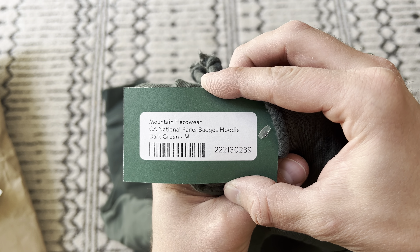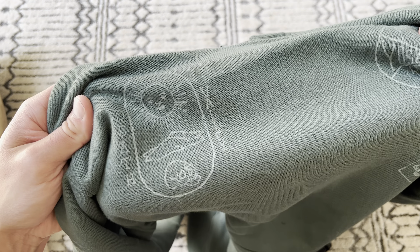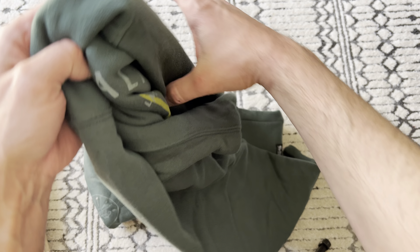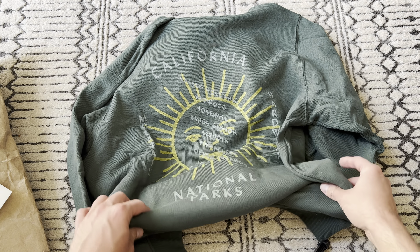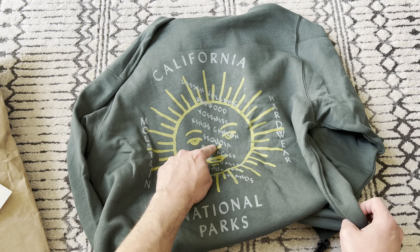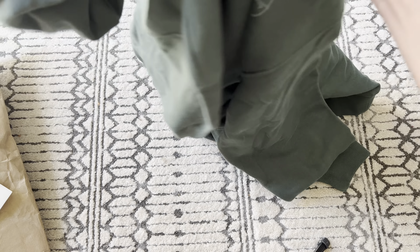It's called the National Parks Badges hoodie. So it's got all the different national parks — Death Valley, Yosemite. And then on the back it's got California. I'm guessing Mountain Hardware is a California-based company. It's got all the different national parks in California on it. So pretty cool looking hoodie.